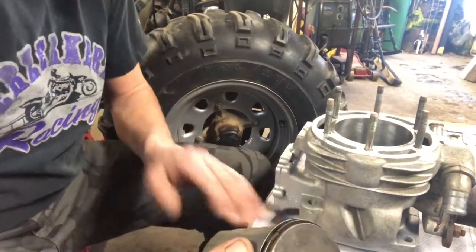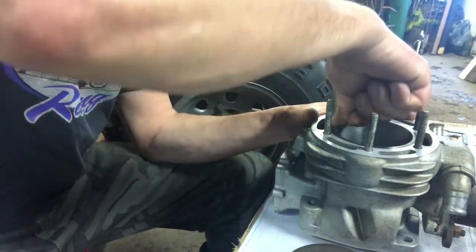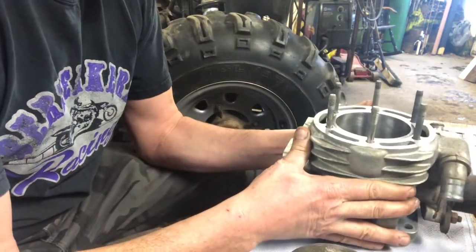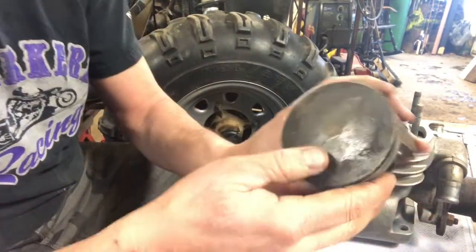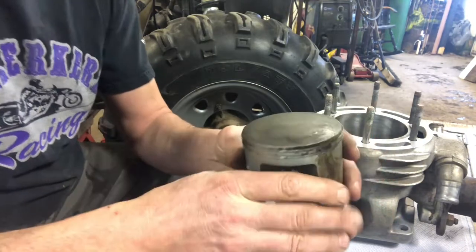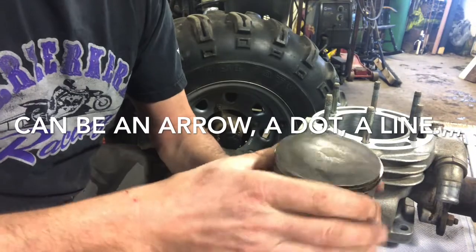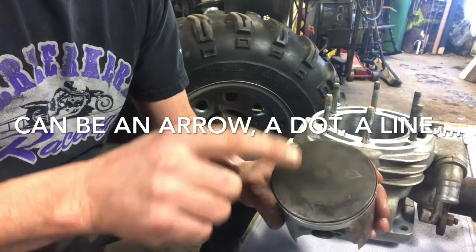One of the most common questions asked when putting an engine back together — especially two-strokes — is piston orientation. This is a 2000 Polaris 400 two-stroke and it's been re-bored 20,000 over and honed so it's nice and true and square again. Here's the old piston that was in there and it has a triangle mark — a little bit hard to see, right where my thumb is. This goes to the stator side of any engine when being assembled. A lot of pistons have an arrow that faces one way and that is always facing your exhaust. Always. The little arrow is always facing your exhaust.